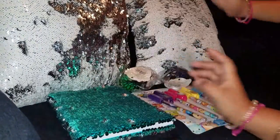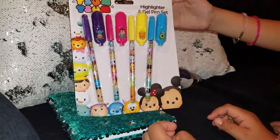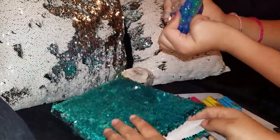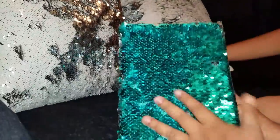Hi guys! So we're going to be opening these TumZooms highlighters and gel pen sets. And here we got some squishies that if you squish them they change color. Look at that! We're going to test them in this cute notebook.